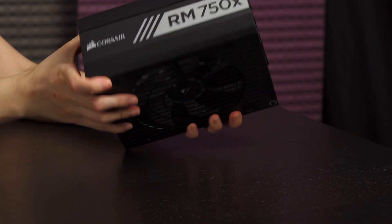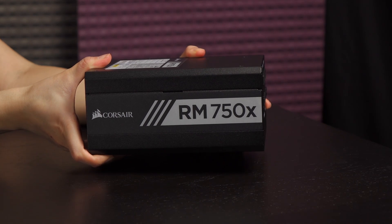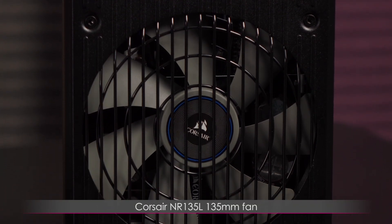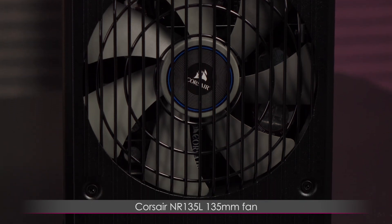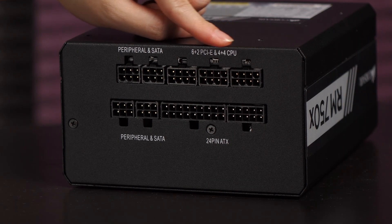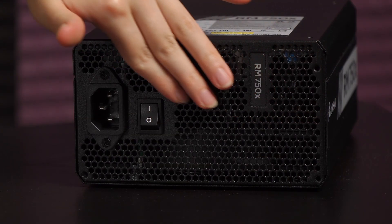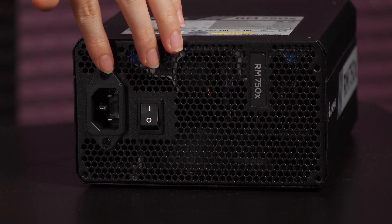It's always nice to see the print arranged so that no matter how you orient the fan, the logo will sit upright. This PSU comes with a Corsair NR135L 135mm thermally controlled fan with 0 RPM mode. The connectors are all labeled in case you get confused as to what to plug where, and there's plenty of honeycomb ventilation at the rear where the power switch and power port also reside.